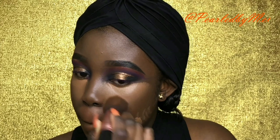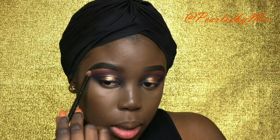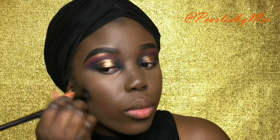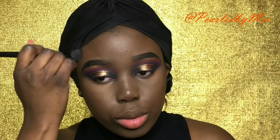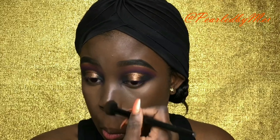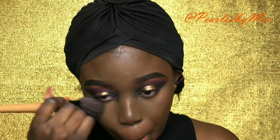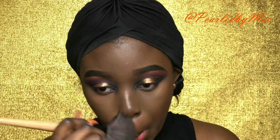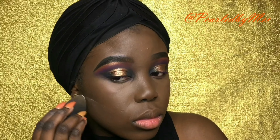I have a couple of tips for my girls with smile lines: try to apply as few products as you can in that area, really go in and set it with your translucent powder, and let it sit while you do the rest of your makeup. Also, if you have oily skin or get oily in that area, try to use a matte foundation, or if you're not oily, use a foundation that doesn't have too much oil in it in that area.